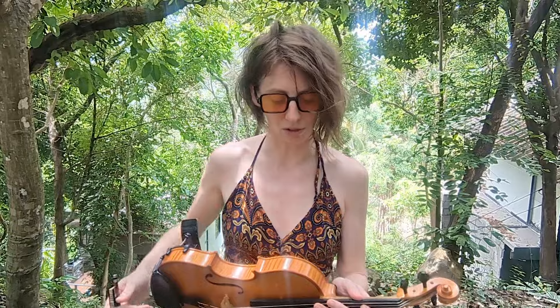Today's violin lesson is brought to you from deep inside the Thai jungle, and today we're going to talk about how to cross strings when using the same finger on both strings, without having that little sound in the middle like an open string sound.